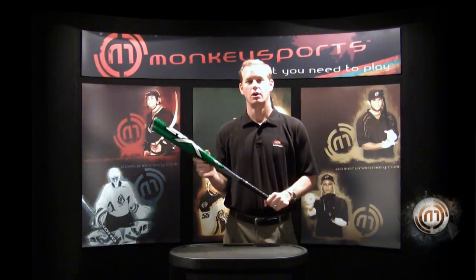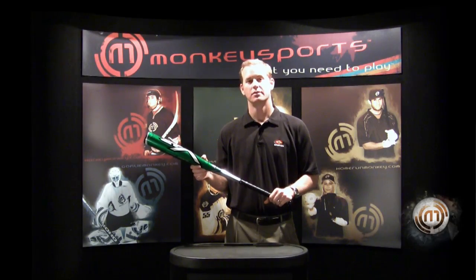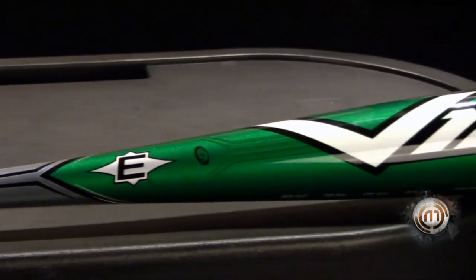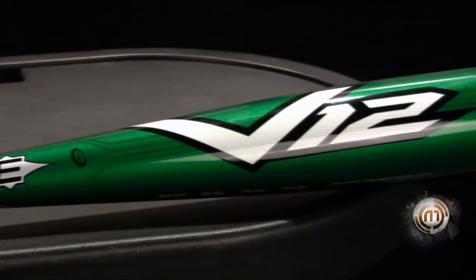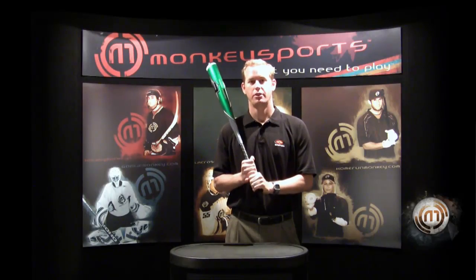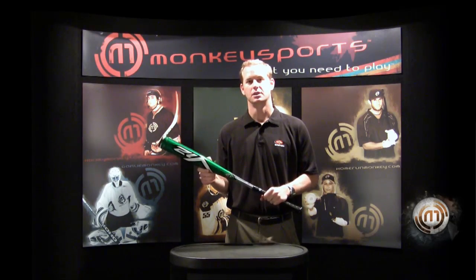This is our new V12 100% aluminum baseball bat. It has V12 scandium alloy throughout the product. It also has our patent-pending ozone hitting technology which actually increases barrel sweet spot. This bat comes in 31 through 34, 2 and 5/8 inch barreled, and is BESR certified.